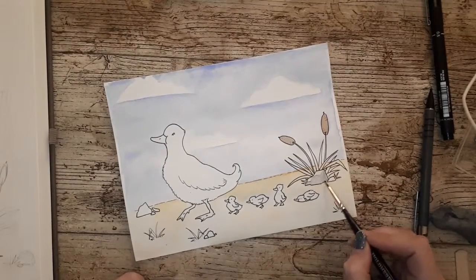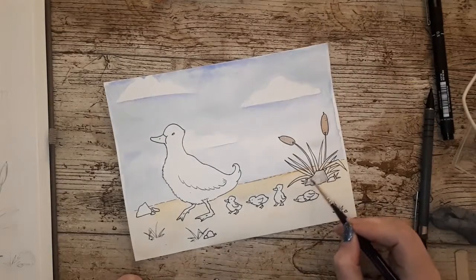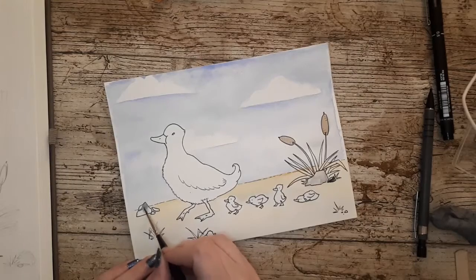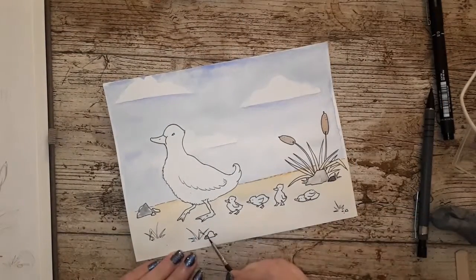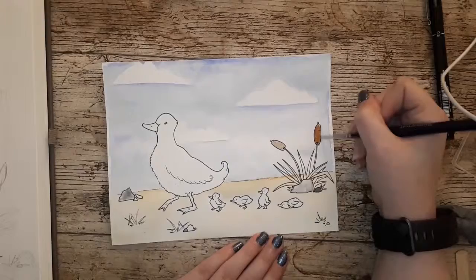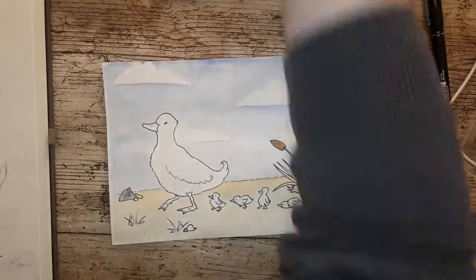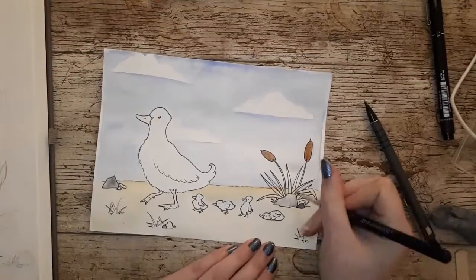Sorry for any loud noises in the background - it's currently Easter half term and the kids next door are playing Fortnite or something and making a lot of noise. I'm in a terraced house so you can hear a lot from next door. Hopefully they can't hear me recording this video or commenting on their loudness! It's quite fun doing all the layering of the different colors; I'm trying to get better at watercolor.